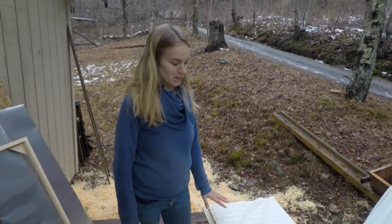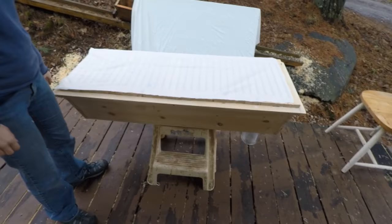Everyone can have bees — everybody can have bees in their own backyard. It's really not that hard, and here's how to build a really nice hive to let the bees live in.